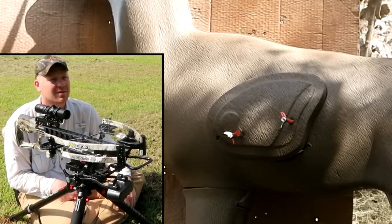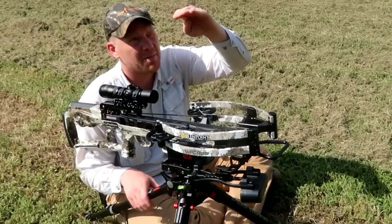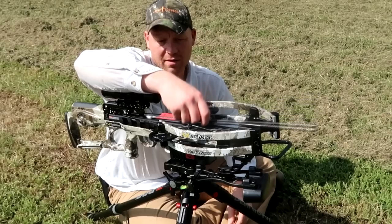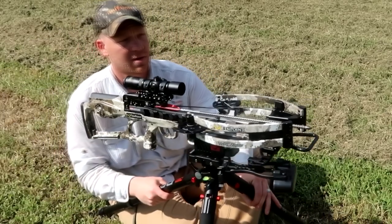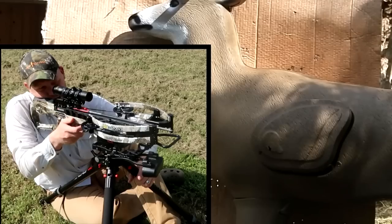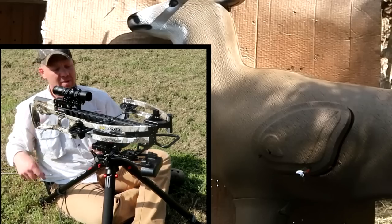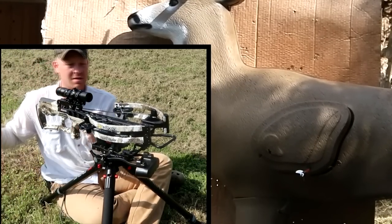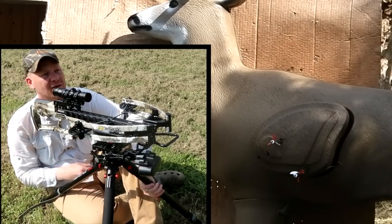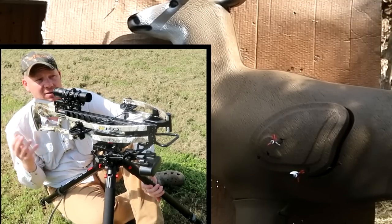Now I'm going to send two at 50 yards. Not the top pin — that's 20 — then 30, 40, then 50: four pins down in this reticle. I'll aim square on the heart at 50 yards. So far really impressed with how it's worked out. Looks like we hit the bottom of the lungs there. Let's send another one at 50. Dead on the heart — very, very impressive how this reticle stepping is actually working. Very cool.